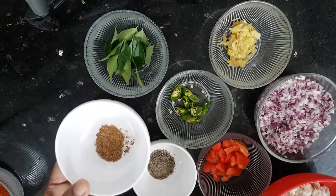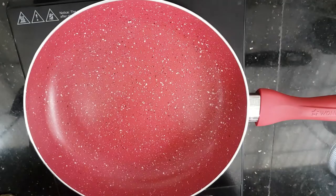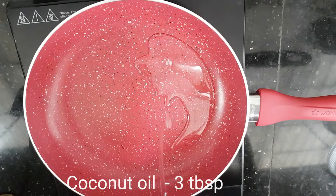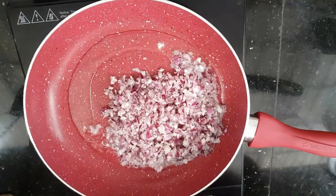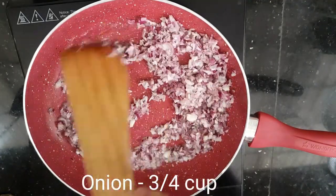Now we are going to add everything to the pan. I am going to add about 3 tablespoons into the pan to get a nice color.